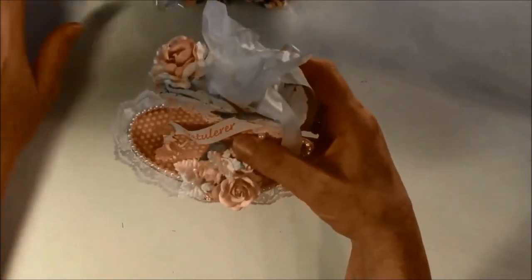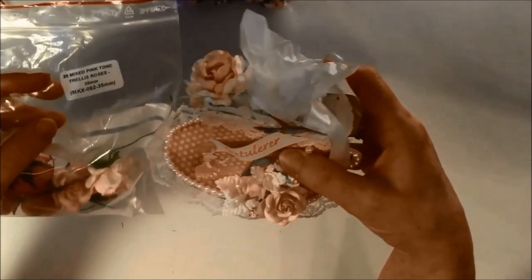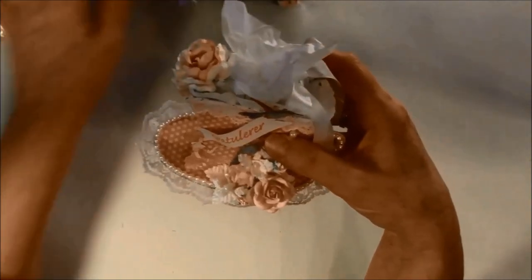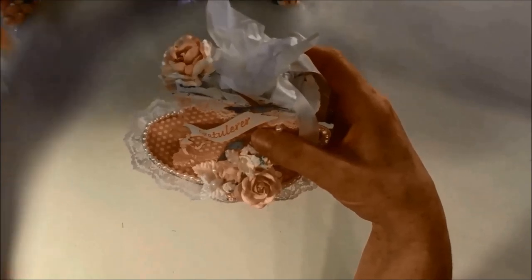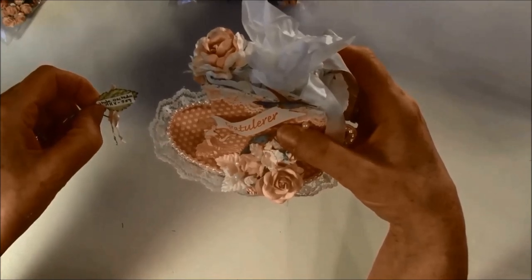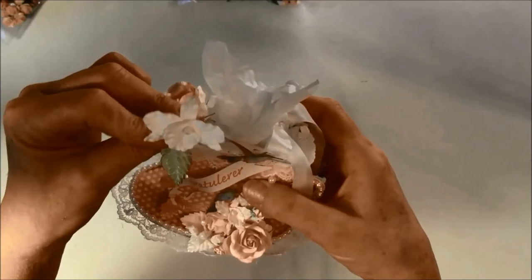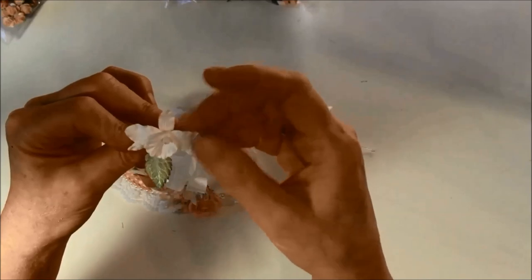This rose here is from this pack — it's mixed pink tone trellis roses, 35 millimeter, MKX 092. And here I have the orchid; I used up all the small ones. This is MKX 559, the 40 millimeter. They're really beautiful, and you can also take the orchid apart and use the pieces as leaves.